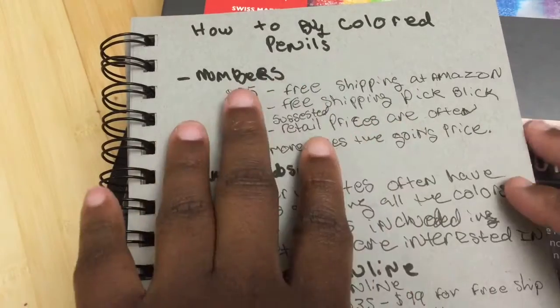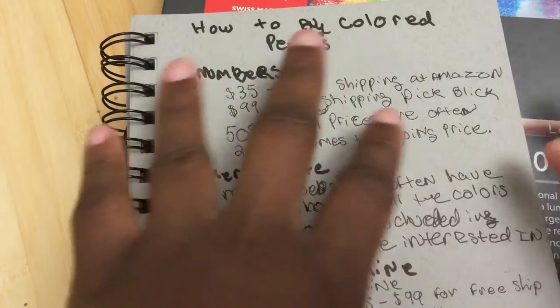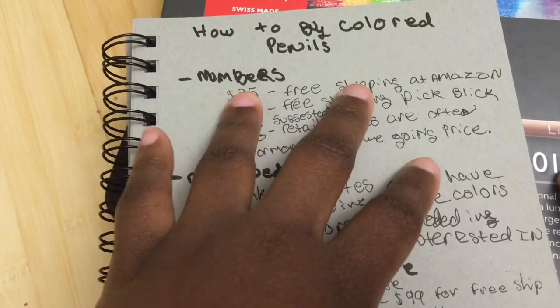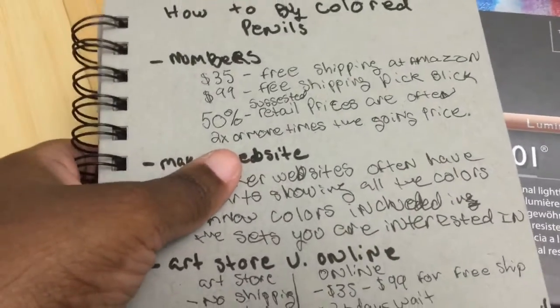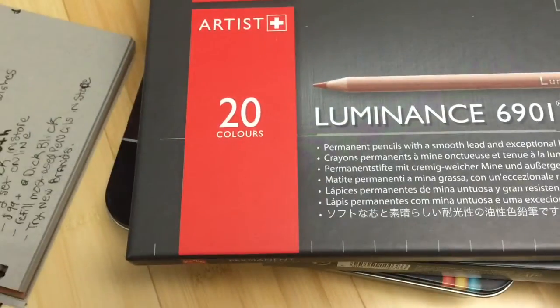The other thing to keep in mind is that the manufacturer's retail price is fairly inflated. For most pencils, the market price — what they actually go for — is about 50% or less of the manufacturer's retail price. For example, the suggested retail price for these pencils in the US was something like $140, but I paid $74, and $70 is about the current market price.